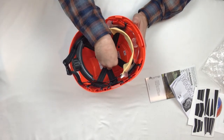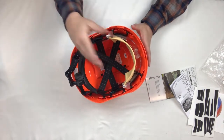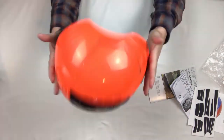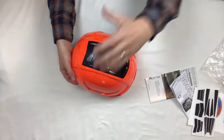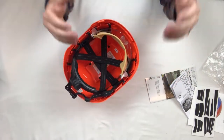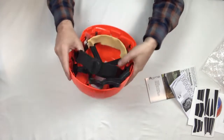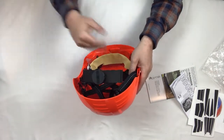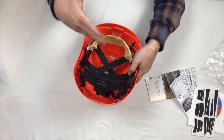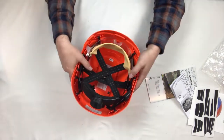There's a six-point harness textile suspension system here. This helps with what we talked about earlier — if something falls and lands on your head, this will spread that force. Instead of having hard plastic directly against your head, this suspension system gives a bit more cushion and protects your head.